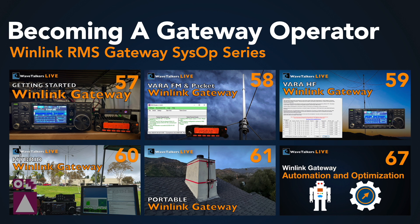Speaking of gateways, we did a whole series on becoming a gateway operator. Episodes 57, 58, 59, 60, 61, and 67 walk you through the whole process of what it takes to take that plunge into becoming a gateway sysop.